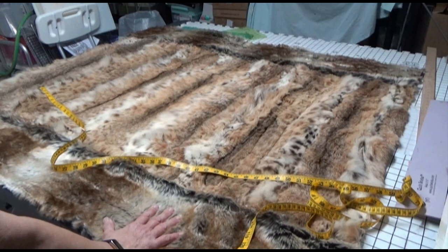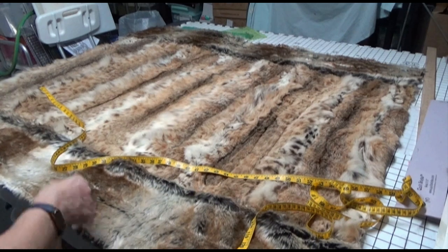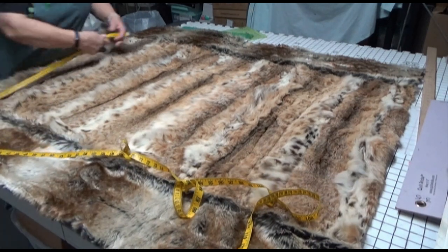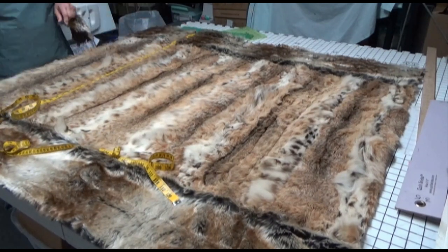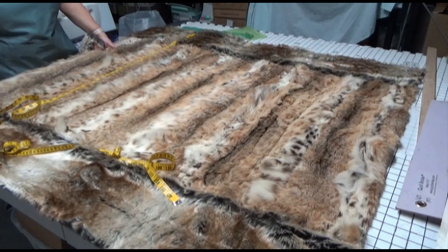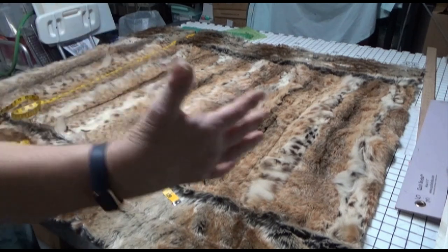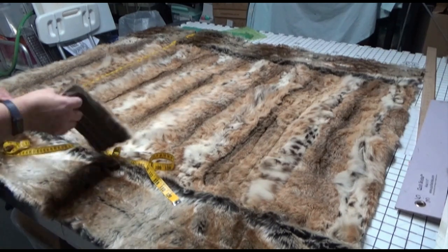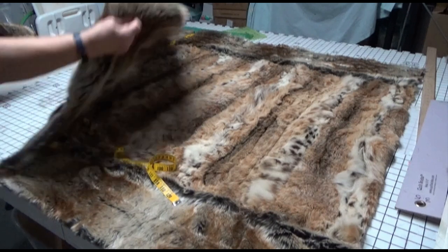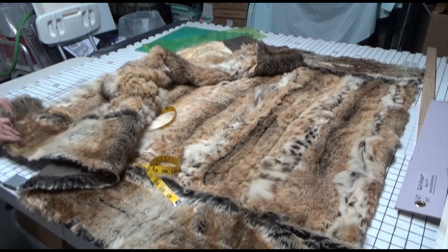I'm going to use two borders. The border for the top and the bottom are eight and a half inches wide. So that makes the 35 inches now 50 inches, which is definitely much better if you're going to be using it as a throw in the home. The side borders are only going to be three and a half inches wide. They are going to come here on the sides, and when it's done I'll show you what it looks like — it's going to look quite lovely.